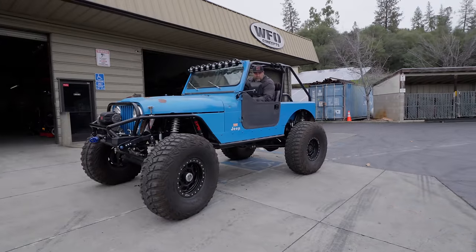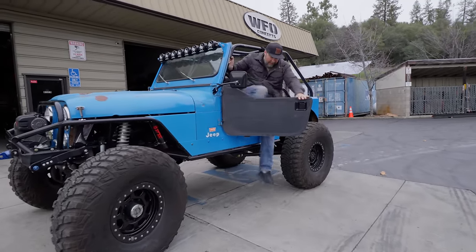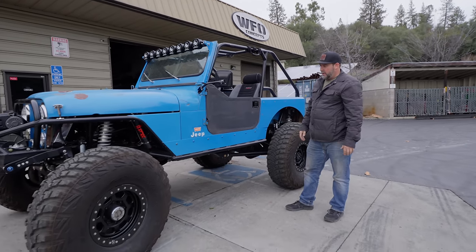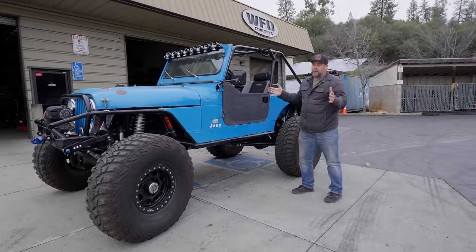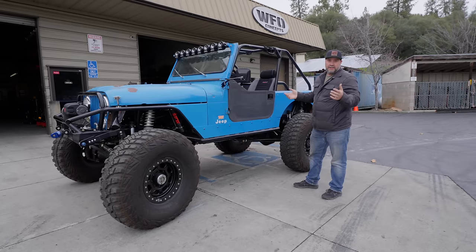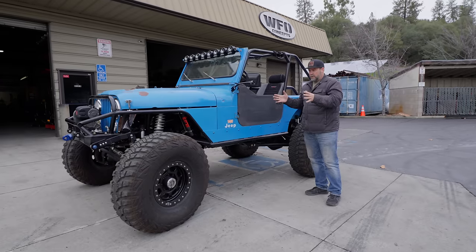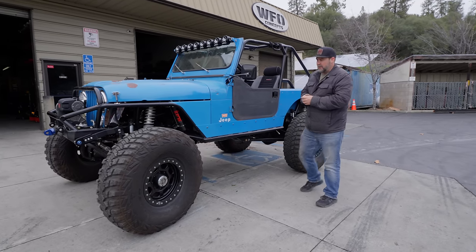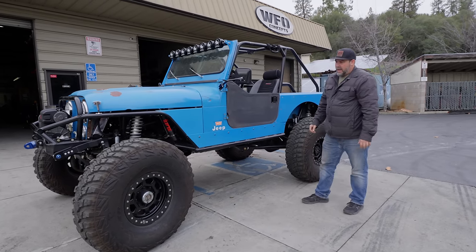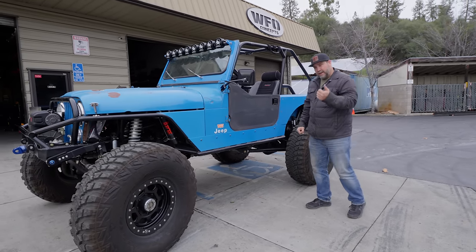Everybody says it can't be done, but after driving this thing I think I could admit that it can be done. We have to give credit where credit is due — this is an unbelievable CJ build. I wish we could say we built it here at WFO, but we definitely did not. This CJ was built for David by a guy named Clay Cushman at Cushman Customs in Orland, California.